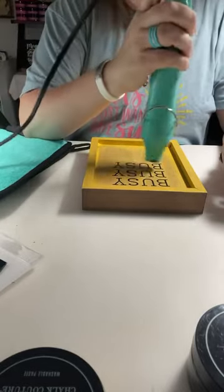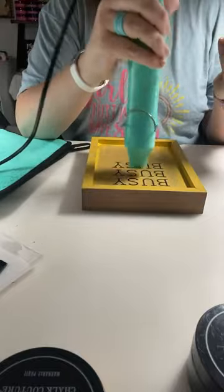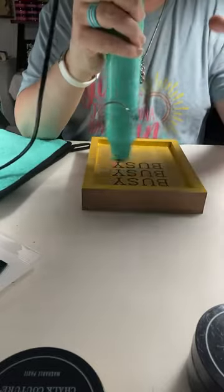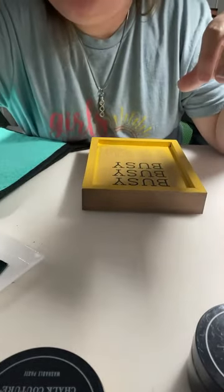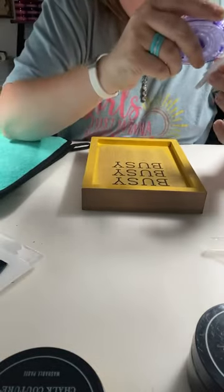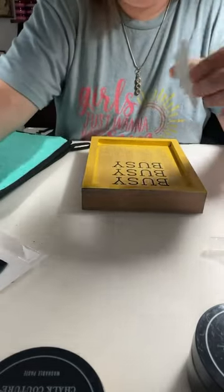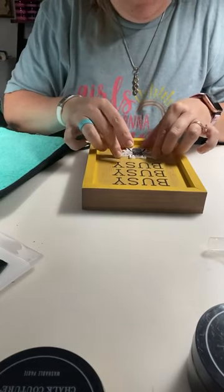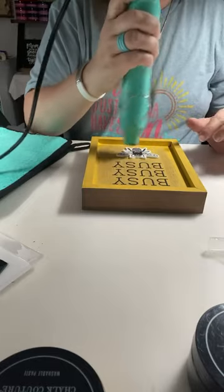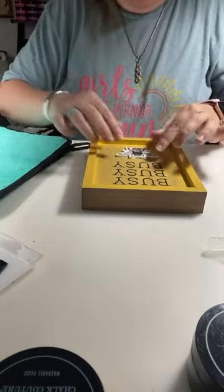We are going to dry this and then we will get that little bee on there. I like this because it kind of gives me the look of honey, which is super cute. To stick the bee on here, I'm actually going to use this craft sticky tape — you can get this at any craft store. I'm just going to run it across the back of it and put it in some spots so that it will stick. Dry this real quick so I can push it down and push that into place.